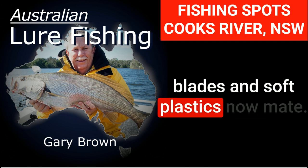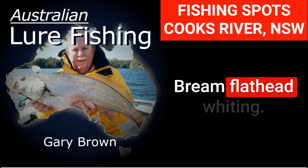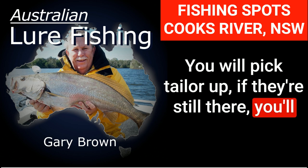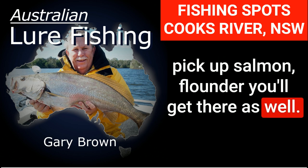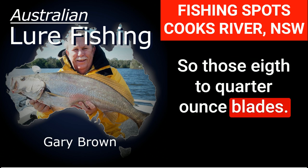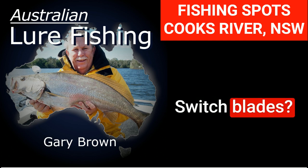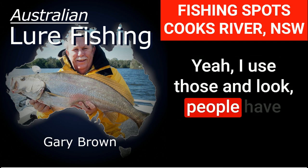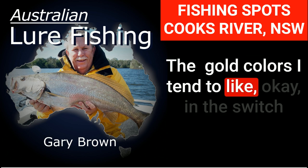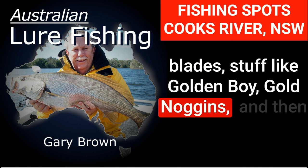Let's move on to blades and soft plastics. Target species for those — bream, flathead, whiting. You'll also pick up tailor if they're still there, salmon, and flounder as well. For blades, those 1/8 to 1/4 ounce blades — I use the TT switchblades. People ask me what color I use: gold colors, I tend to like. In the switchblades, colors like Golden Boy and Gold Noggins.